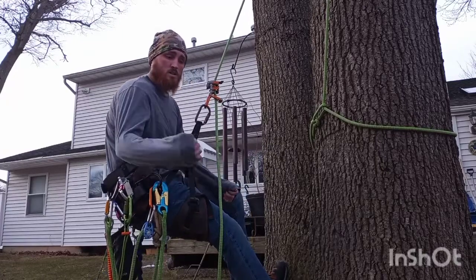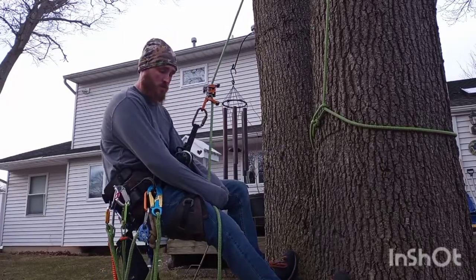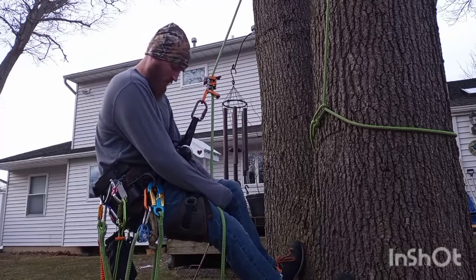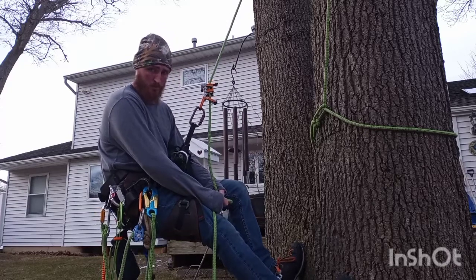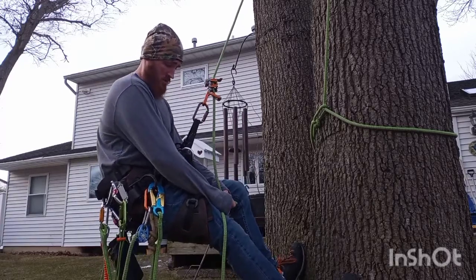Alright y'all, this is my review of the Weaver Denali. I've had mine for about two and a half months. Couldn't be more happy with it. It's a truly fantastic saddle.